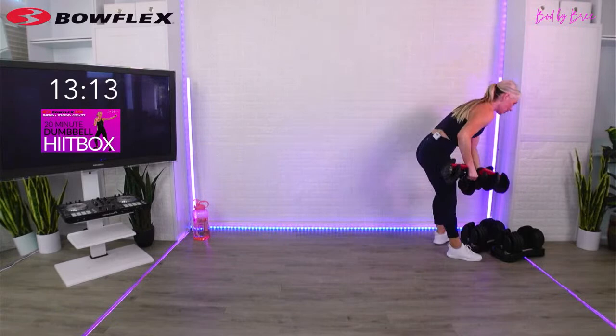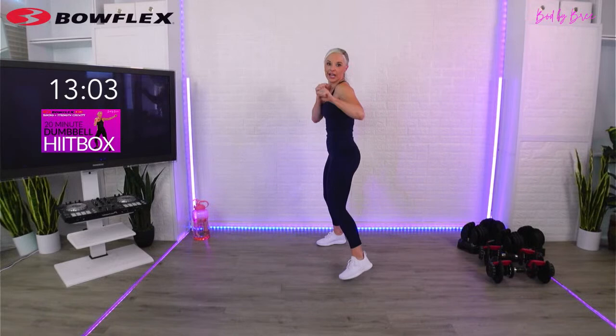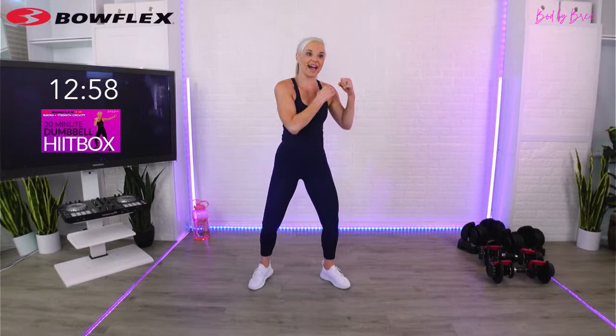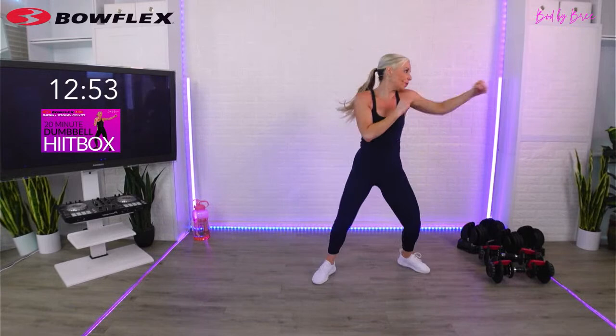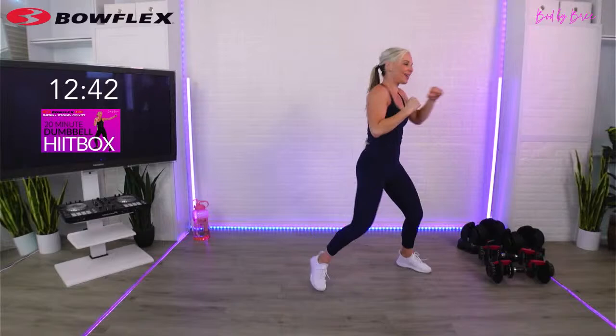We have our next HIIT box drill. Watch: jab, cross, jab, cross - step back, push. You can even do it to the side. Jab, cross, jab, cross, step back, push. Turn your hips. Make sure you're stepping back, you chamber your knee, you push through the heel, retract that knee back in, bring it back in, squeeze your butt.